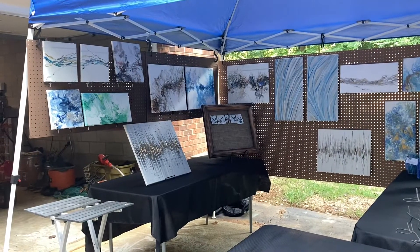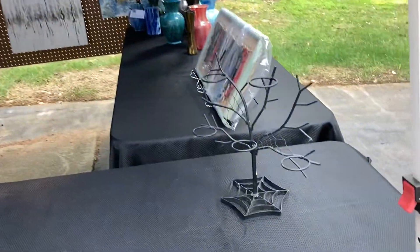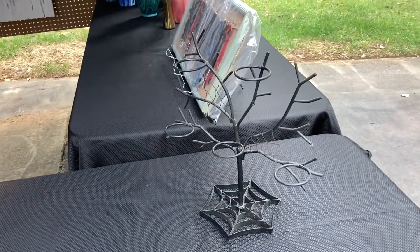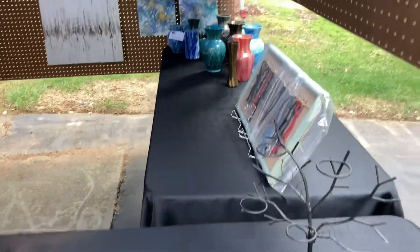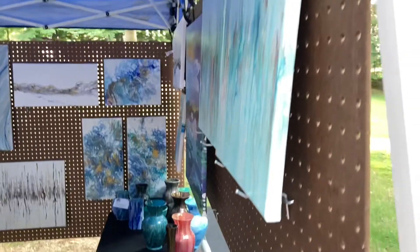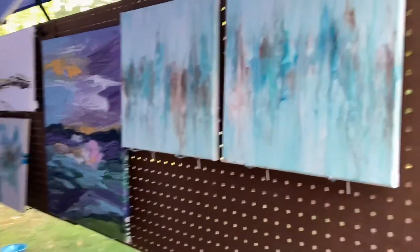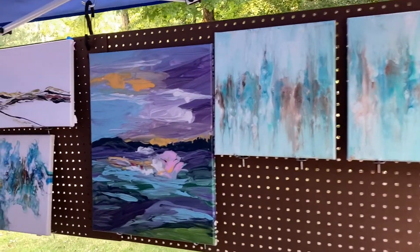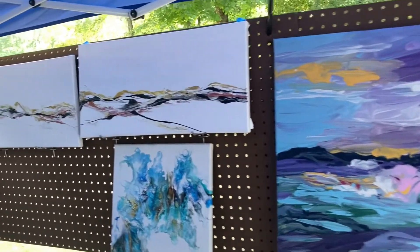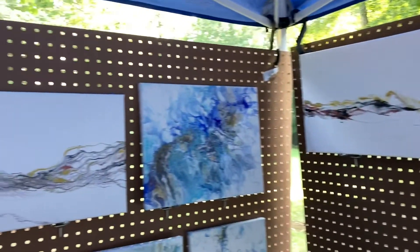I'm going to take you through and show you each part of the display. I've got two six-foot tables with black tablecloths and a smaller one in the front. That metal tree I'm going to use to hang Christmas ornaments on. I have two-inch metal pegboard fasteners that my paintings are sitting on, and in a moment you're going to see what the problem is.